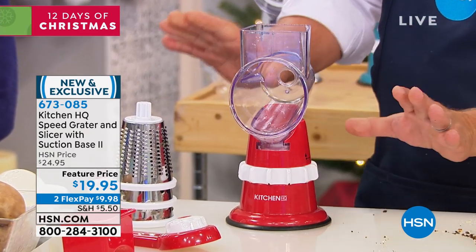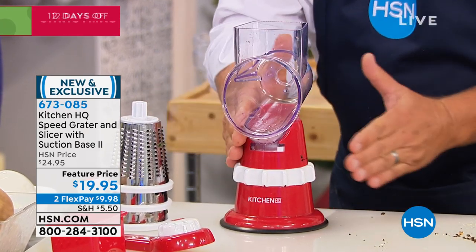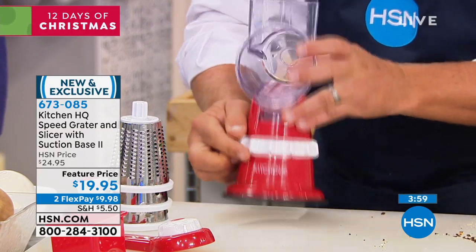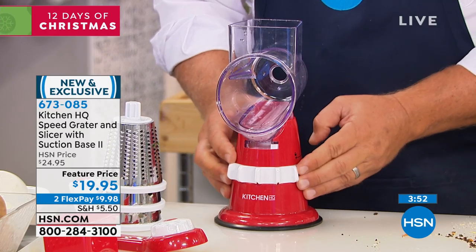When you slide this in, here's how easy it is: you turn this collar on the bottom and it locks down solid to any smooth countertop or tabletop. That's not going anywhere. This is the new and improved base — the new and improved version of the HQ Speed Grader.